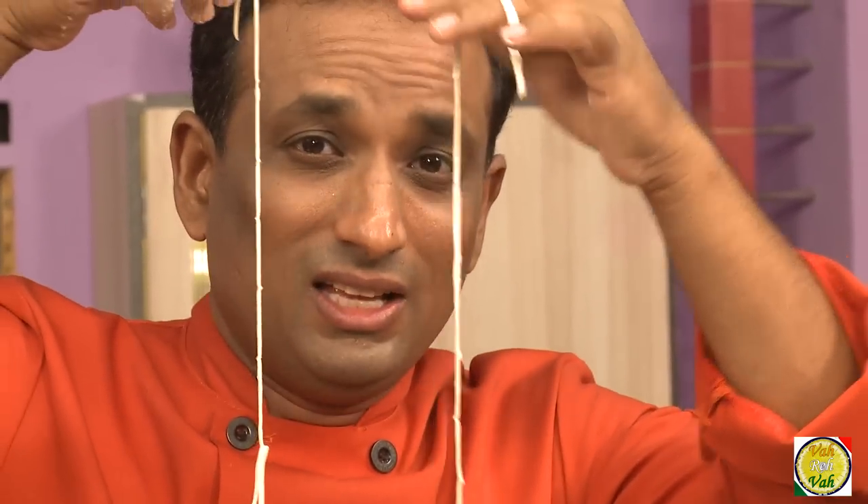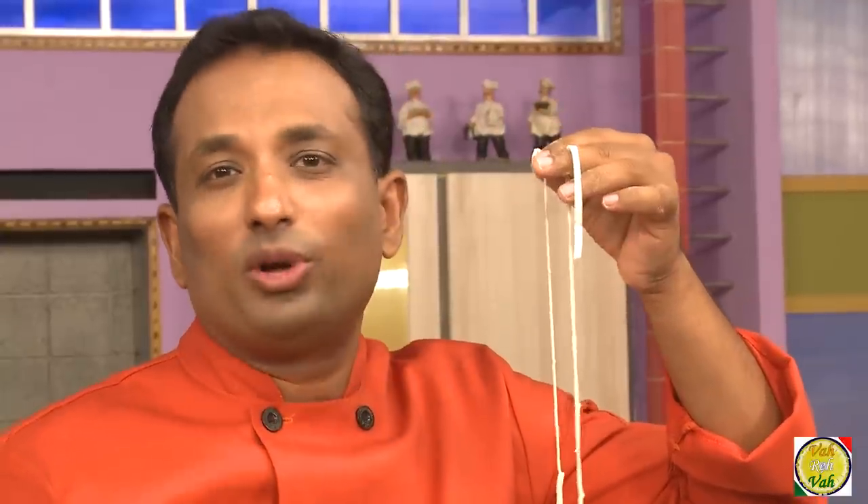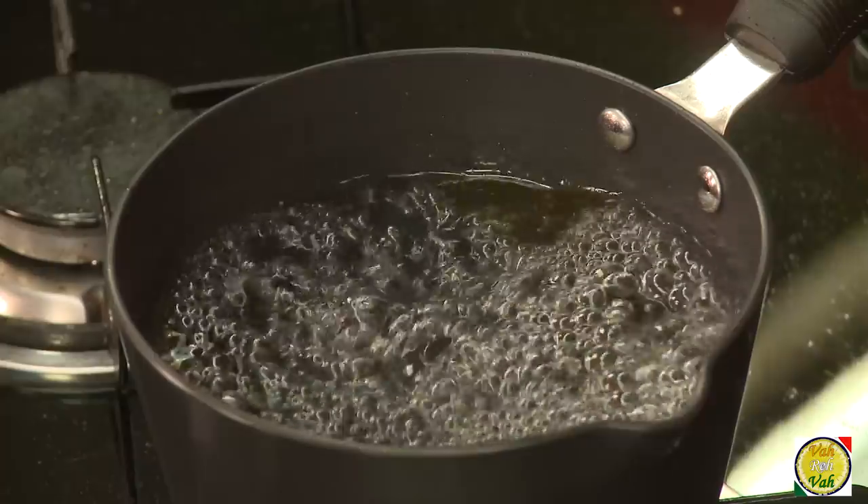Once you make these homemade noodles, you will never be able to eat store-bought, because these fresh homemade noodles are much tastier than any store-bought noodles.